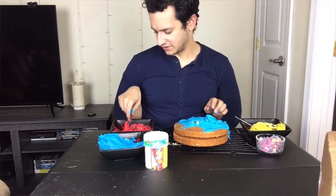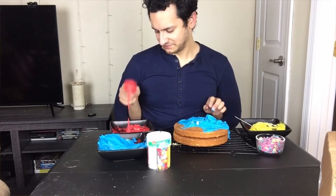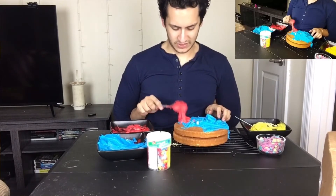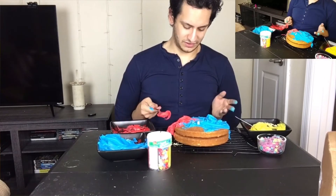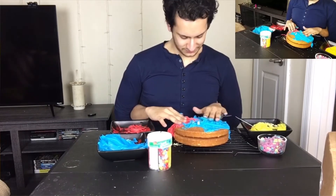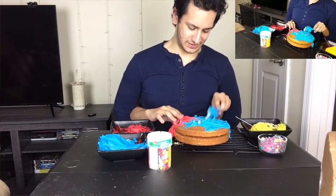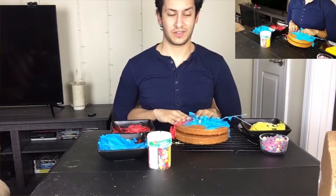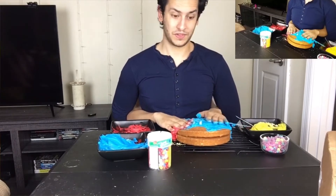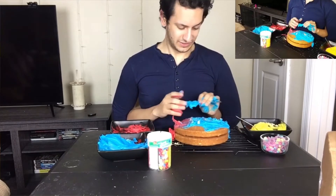Alright, so now I'm gonna start using this red frosting — right on top of the blue, that's what we're gonna do. Get that on top of the blue, it's gonna make this lovely smeary purple. Oh yeah, get in with your hands. I personally think best with my hands, so I think this is really how you're gonna get the best results. But everyone needs to do it in their own way.